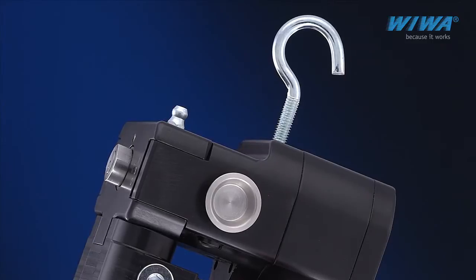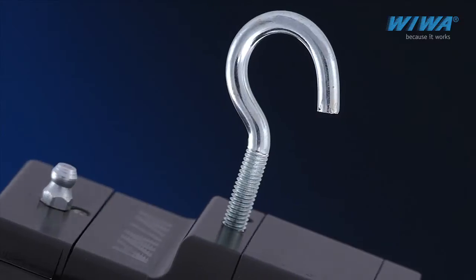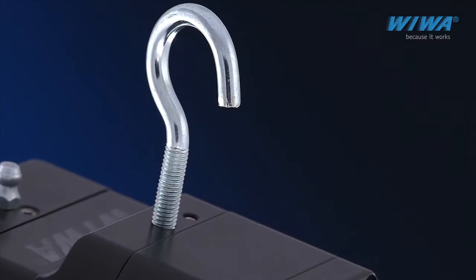Extremely versatile. The threaded hole positioned at the top enables the connection of auxiliary equipment like a granulate spreader, fiber cutter, or a hook for storage.